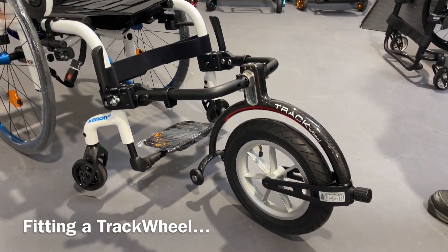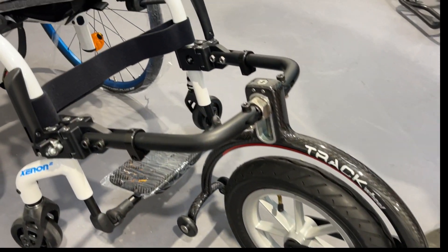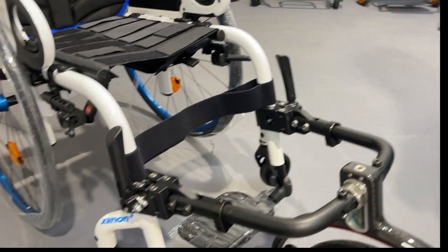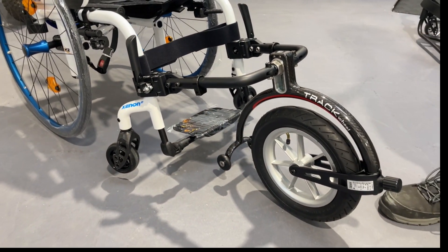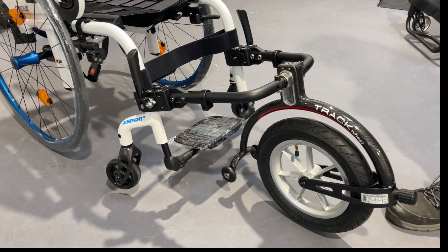We've got here a track wheel and a Quickie Xenon. The track wheel is a great attachment to lift your caster wheels off the floor and get over all different terrain — grass and gravel. Let's show you how easy it is to attach and detach the track wheel.